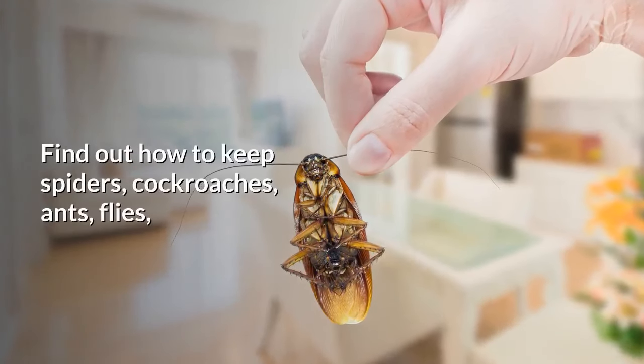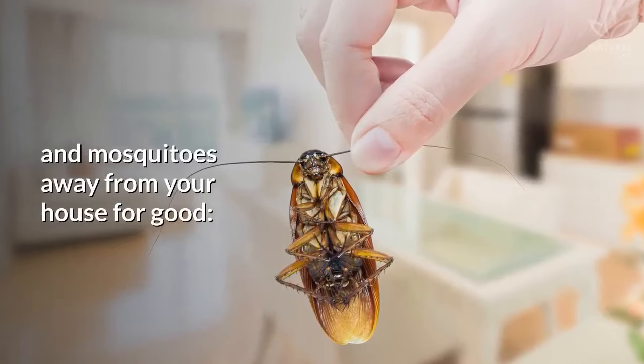Find out how to keep spiders, cockroaches, ants, flies, and mosquitoes away from your house for good.